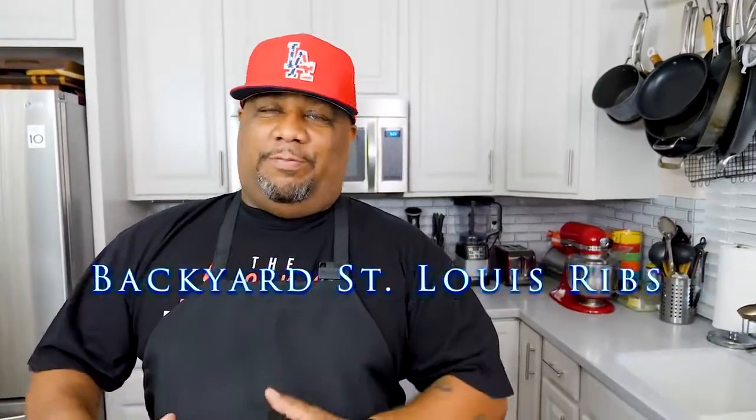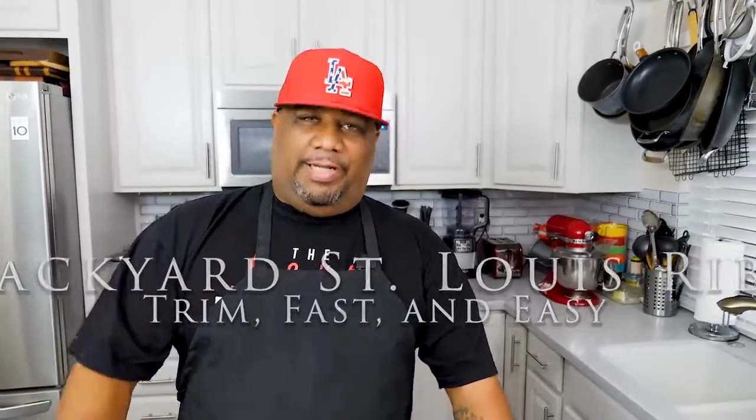What up folks, welcome back to my channel Smokin and Grillin with AB. Today we're grilling. You've seen the thumbnail, you already read the title, so you know this is going to be like one of those beginner-type how-to-do ribs videos. We got a holiday coming up so this is going to be super easy. I'm just gonna show you guys how to get some ribs and learn how to trim them.